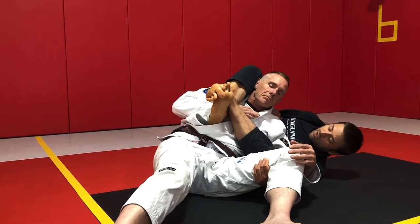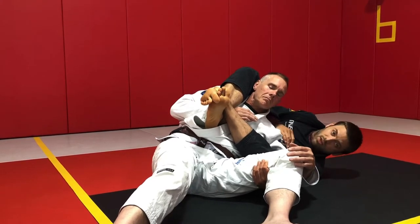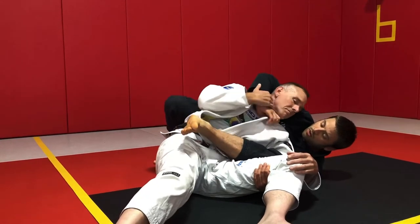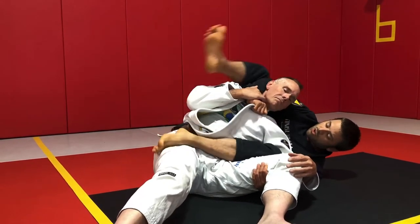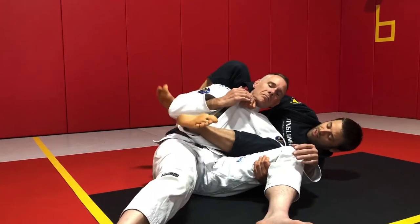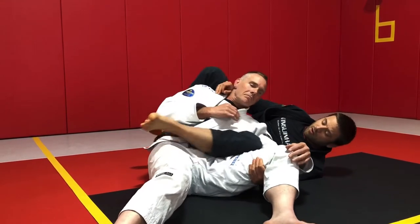He's kind of cosmetically still holding my arm, but he won't be able to use that to resist the choke anymore. It's called a bow and arrow because I'm going to bend my partner like a bow, and my left leg is going to almost like shoot past my partner like an arrow.